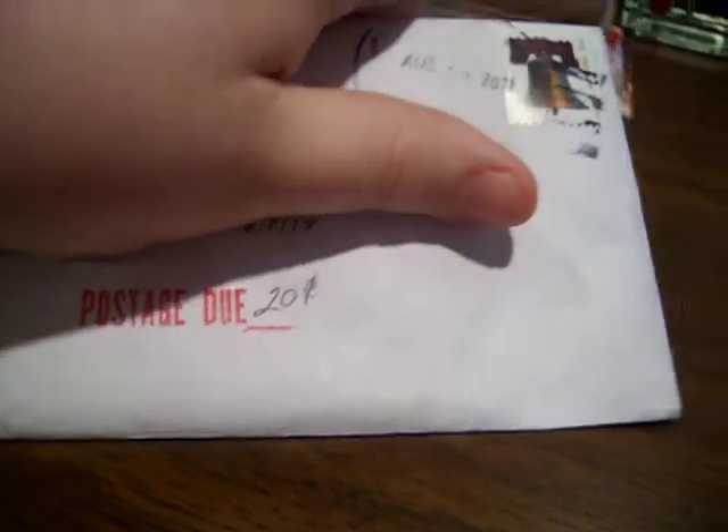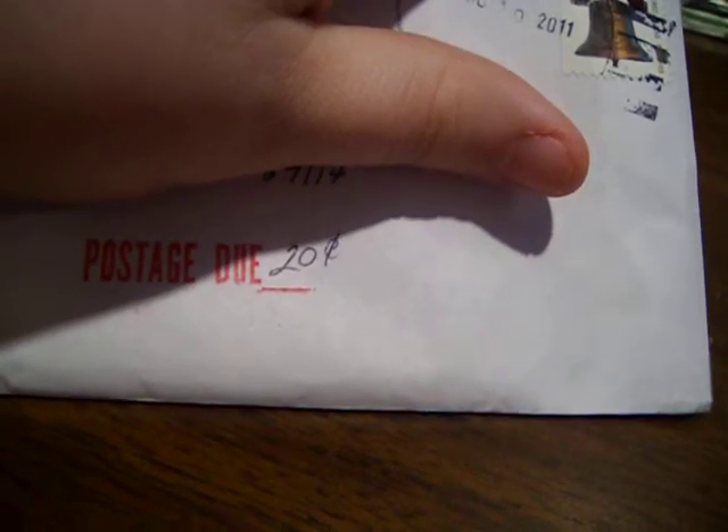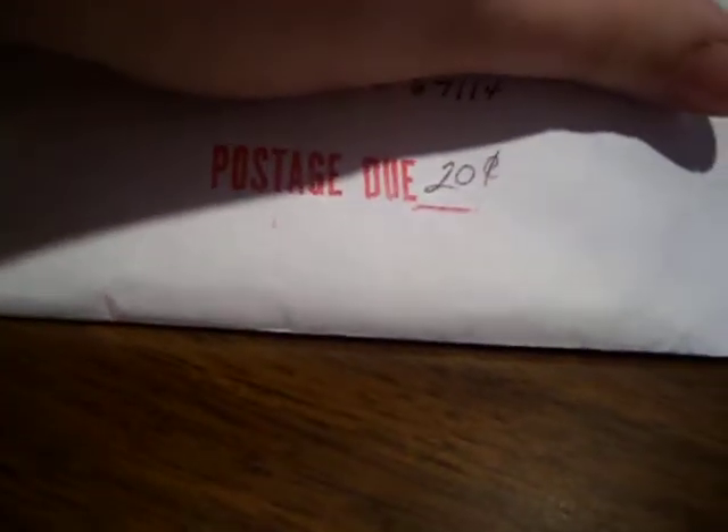Before we begin opening these cards, I would just like to note that if you're trading with people, make sure you have enough postage on each envelope. Because I got nailed for 20 cents on this one, and another 20 cents on that one. So just for future reference, make sure you have enough stamps, enough postage, so you don't have to be paying for two people's shipments instead of just your own.